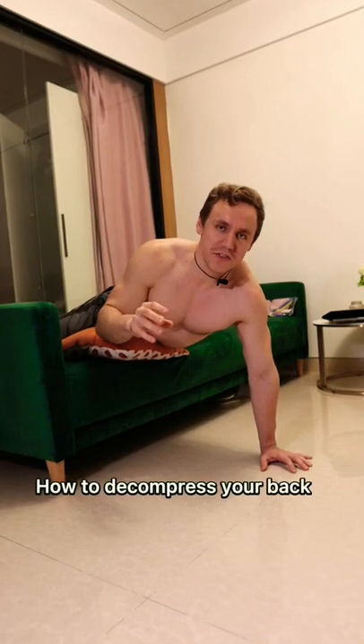Hello dear friends, in this video I'm going to show you how to decompress your back in just a few seconds. Recently I was doing a lot of deadlifts and I felt discomfort in my lower back, and this exercise was really a saver — it helped me a lot. I hope it will help you as well.